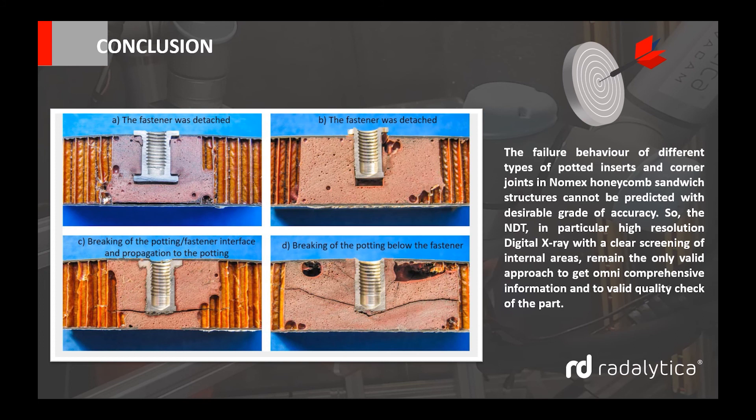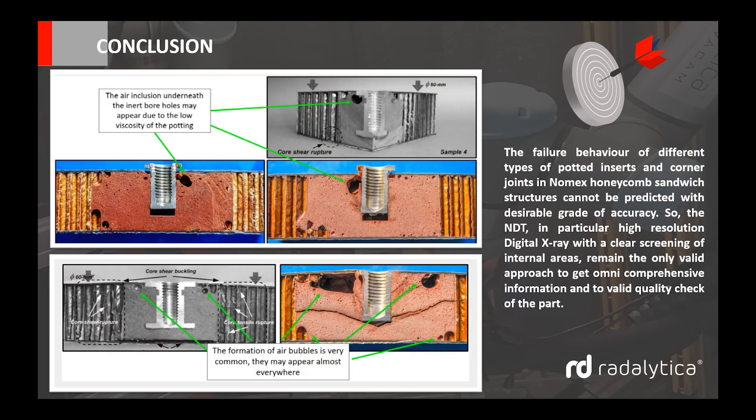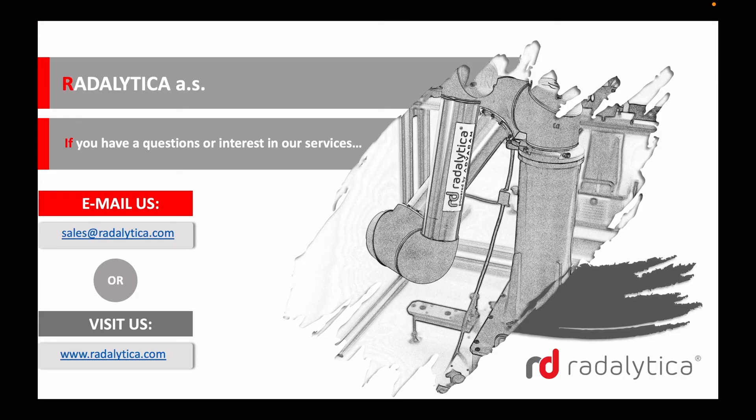In conclusion, the failure behaviour of different types of potted inserts and corner joints in Nomex honeycomb sandwich structures cannot be predicted with a desirable grade of accuracy. So the NDT, in particular high-resolution digital X-ray, with a clear screening of internal areas, remain the only valid approach to get omni-comprehensive information and to obtain a valid quality check of the part. Thank you for your interest in this new X-ray product from Radalitica.